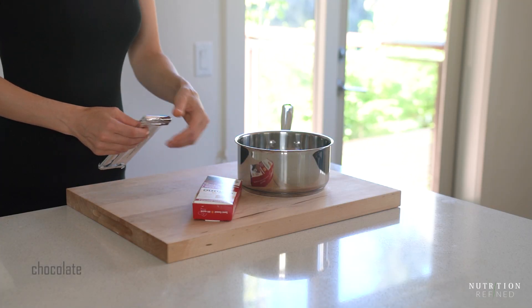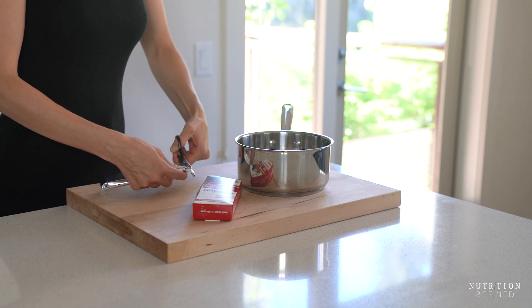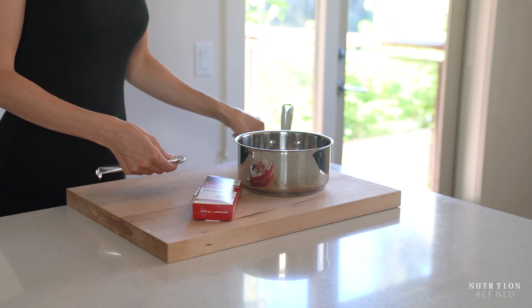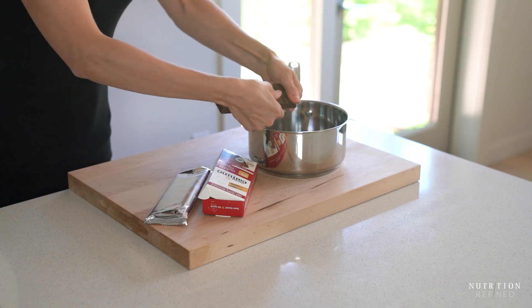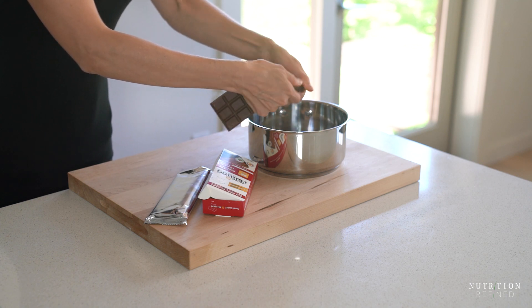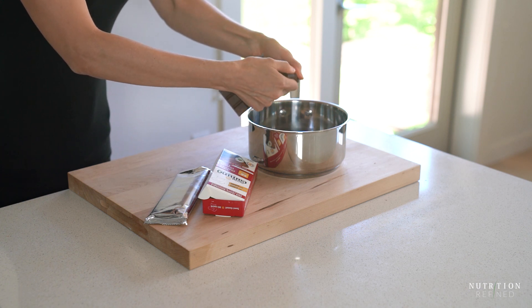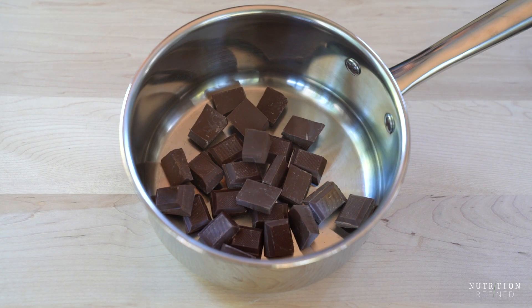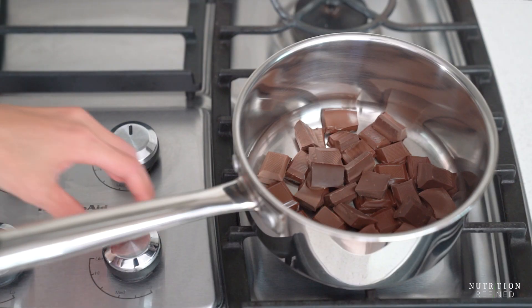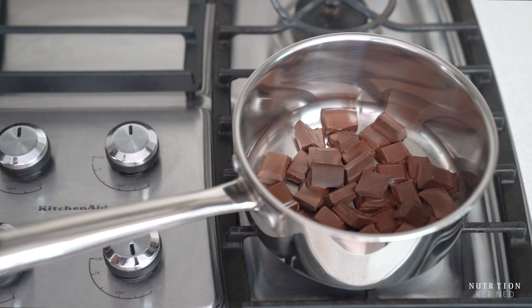The first ingredient is chocolate. There's no other sweetener in this recipe so use the chocolate you actually enjoy eating. Add the chocolate into a medium saucepan and melt it over low heat. If you're worried about burning the chocolate you can set up a double boiler instead of using direct heat.